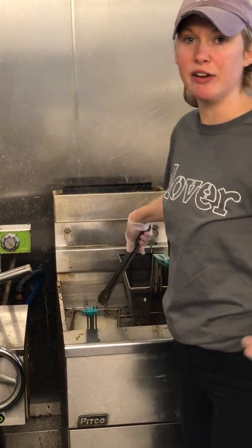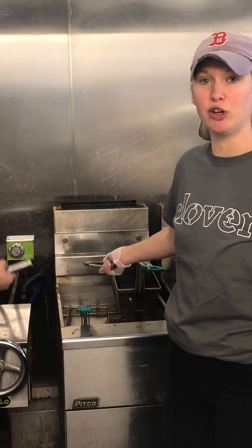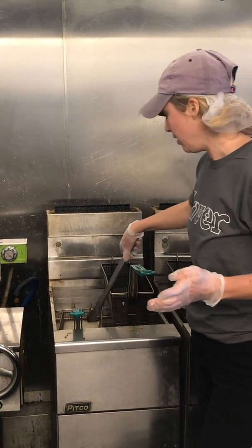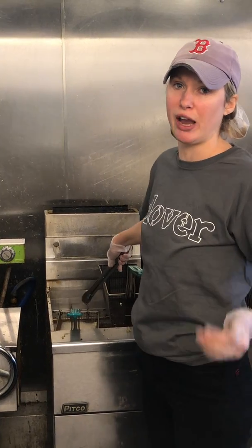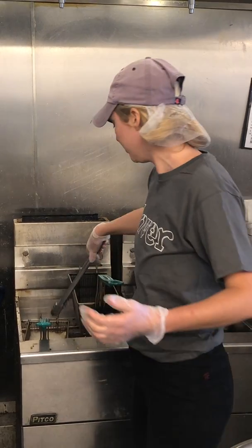It's really important in the frying of these that you fry them for exactly two minutes. If they don't fry for long enough, they'll be raw. And if they get overfried, they'll burn and they'll lose their sunchoke taste.